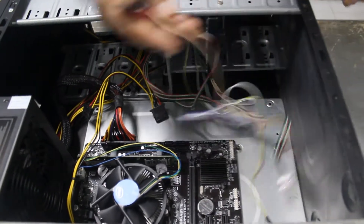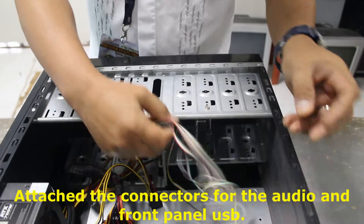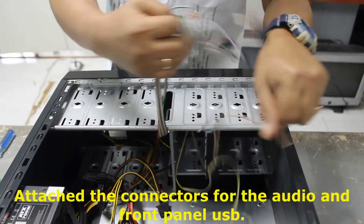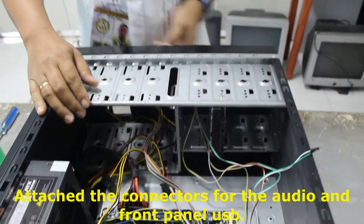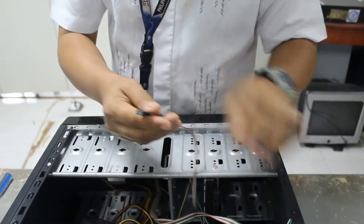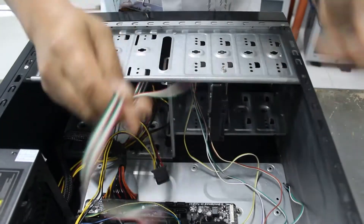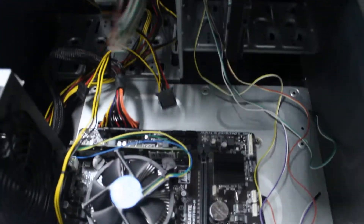Then you can attach the connectors for the audio and the front panel USB. It depends on the casing. For the audio, this is the audio connector on the motherboard.